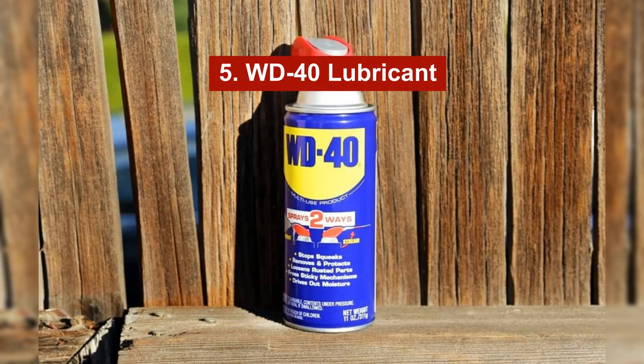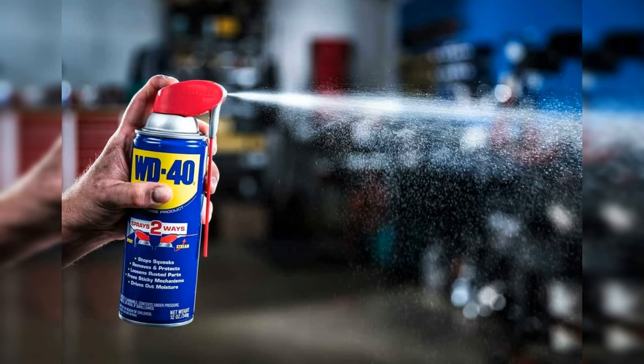Option number five: use some WD-40 lubricant. This versatile lubricant can help prevent suction noises in your sandals by stopping the components from rubbing against each other.